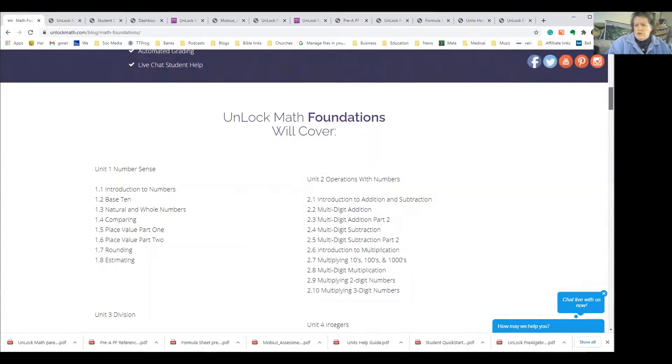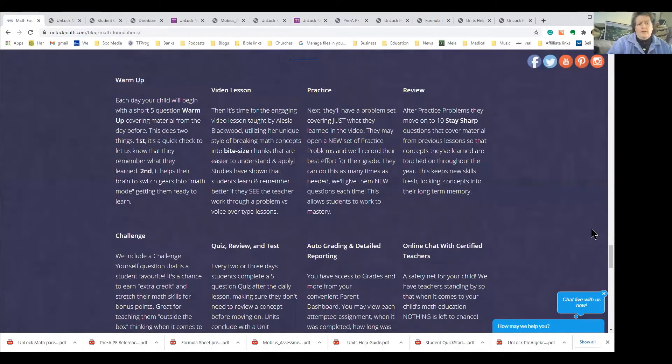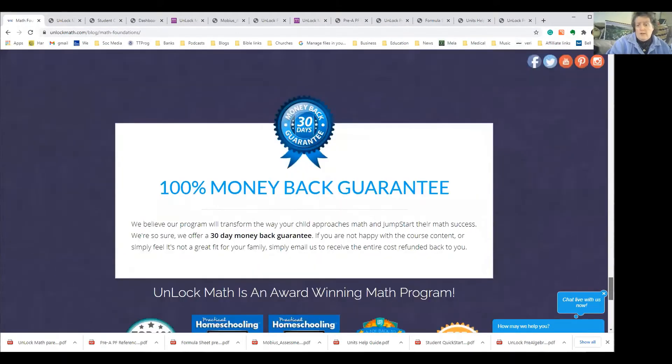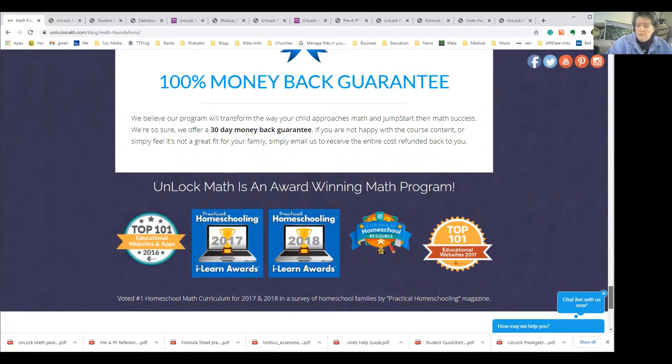So what does Unlock Foundations offer? You can go look at the website at unlockmath.com and look for Math Foundations. It starts with a warm-up, then a video lesson, then practice, then review questions — and there's only 10, so it's not a long drawn-out process. It gives 10 practice questions, then a bonus challenge question that doesn't count against them but is a bonus on their grading. Then there are quizzes, reviews, and tests, plus automatic grading and online chat. They also have a 100% money back guarantee with a 14-day trial period.